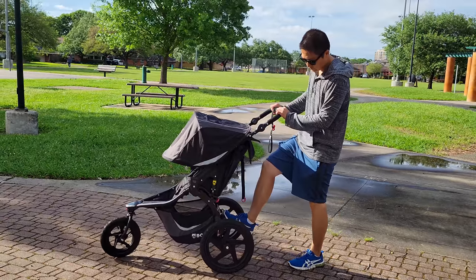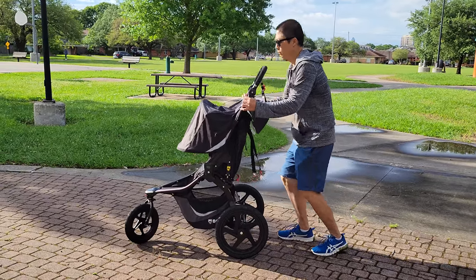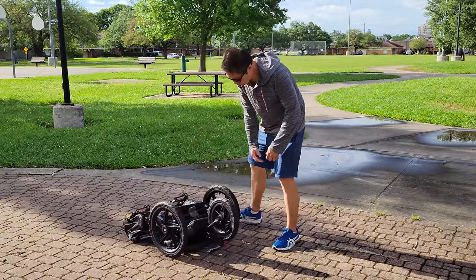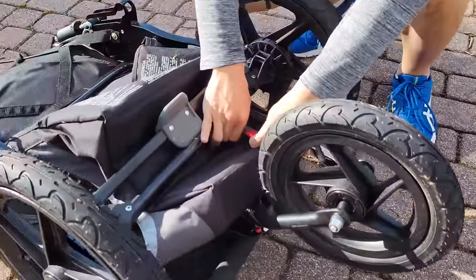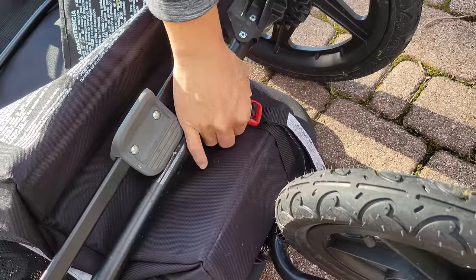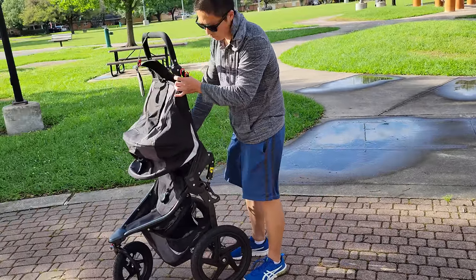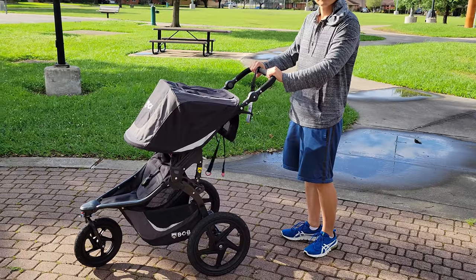To fold up the stroller, make sure you put it into parking mode. There are two folding release levers on the left and right side — squeeze them both at the same time and push them up. Once the top is down, pull the red release handle up and the stroller will fold itself. Once completely down, there are two buckles you can use to secure it in the folded position. To unfold, release the buckle, then pull the red release handle all the way up until the bottom portion snaps into place, then continue to unfold the top portion until the whole stroller is in an upright position.